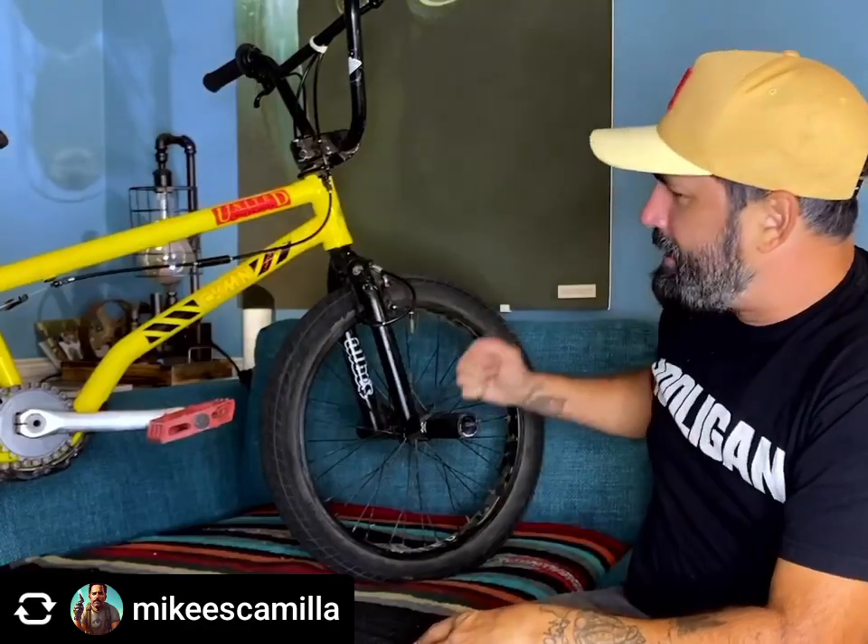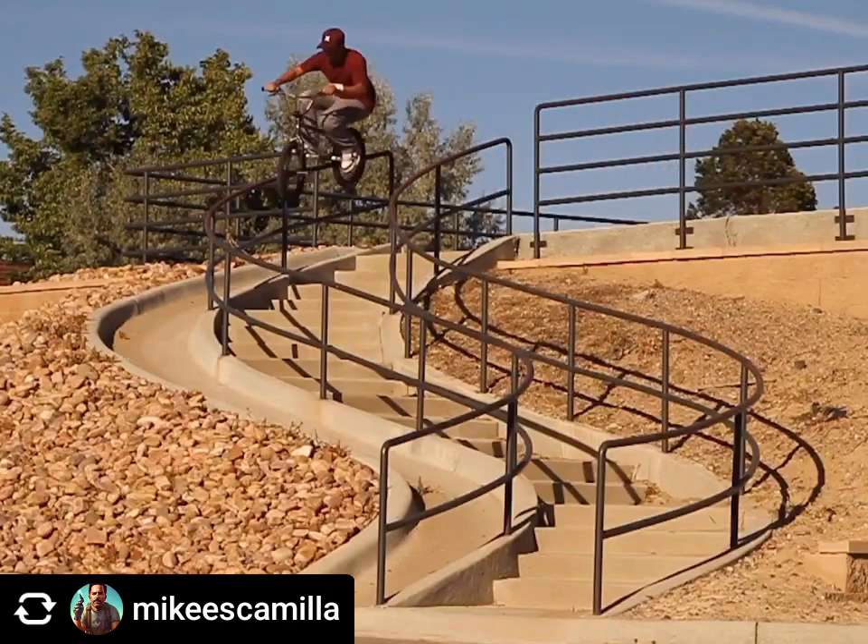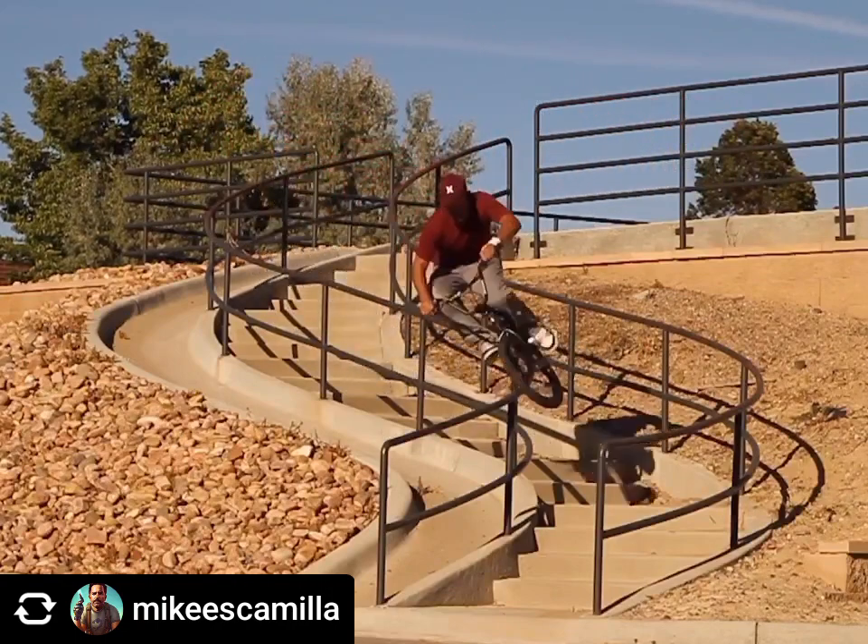I'm running a Fit seat post — must have been the only one available — and a United seat. For pegs, I'm running Demolition pegs that are actually my old signature peg. I had a signature peg on Demolition called the Num Chuck: aluminum with a steel sleeve over it, which a lot of companies make now. I wanted to do a plastic version, so we came up with the Dumb Chuck — basically the diet Num Chuck.